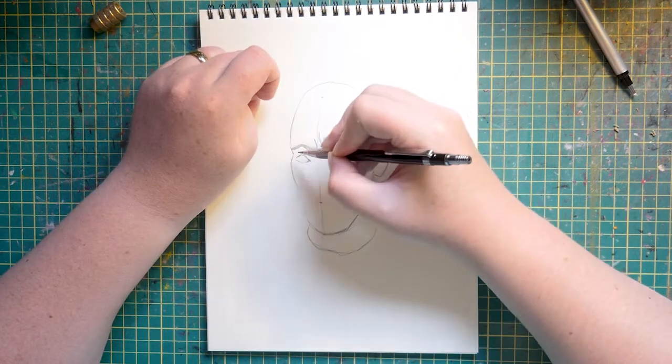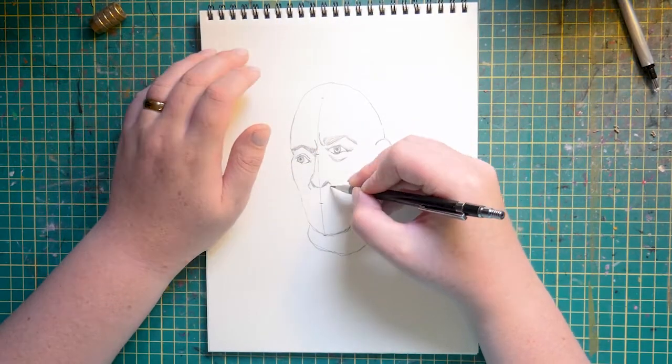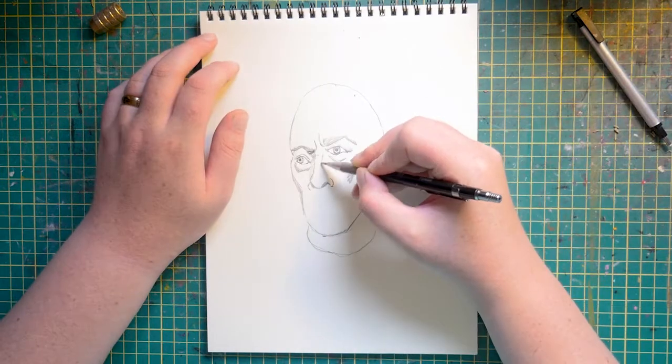Until then you'll just have to suffer through my colorful pencil crayon performances doing yet another portrait. If you like something, stick with it. It's important to build experience doing other things too, but gosh darn it I just like drawing faces.